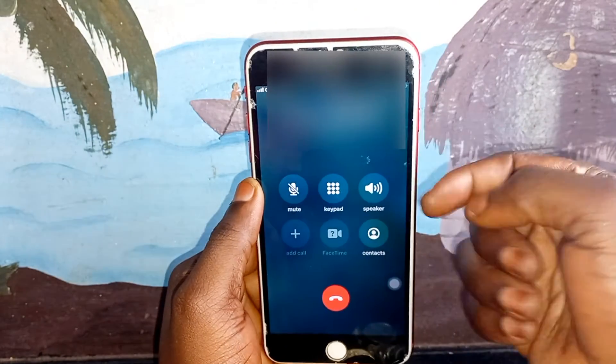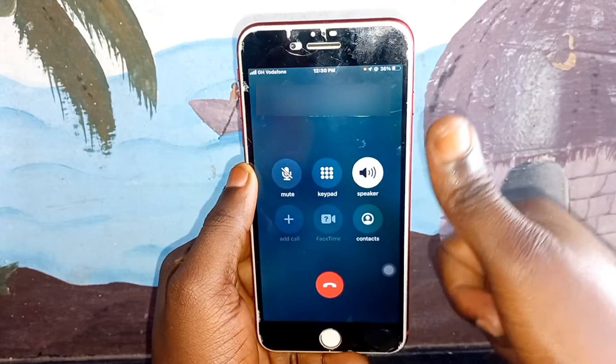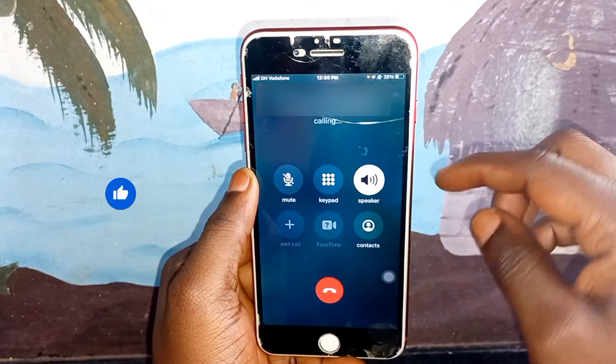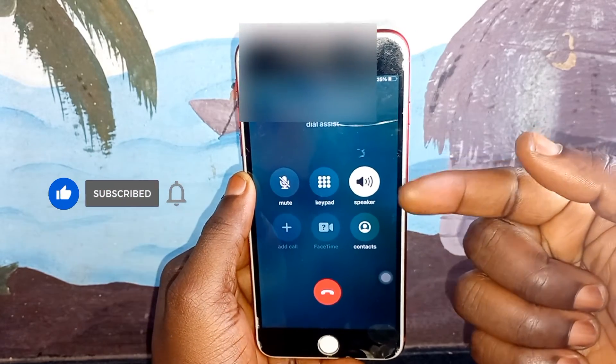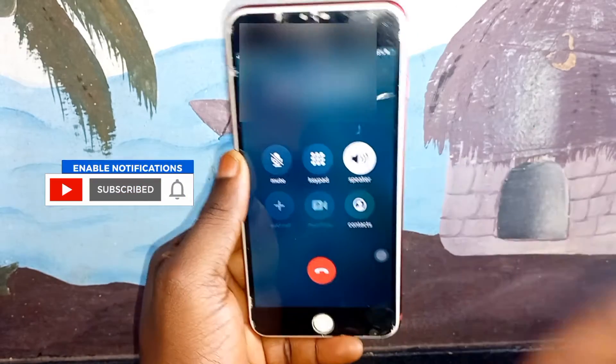Now you can see — you are lucky! You can see it is working now. If I click on the speaker out option you can see it's working very well. So this is how to fix it. Don't forget to hit the subscribe button so when we upload the next video you can get notification.